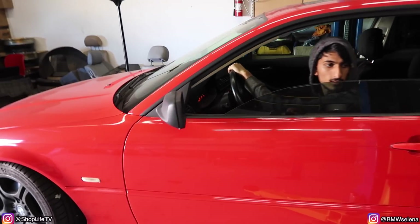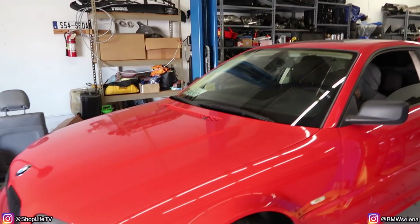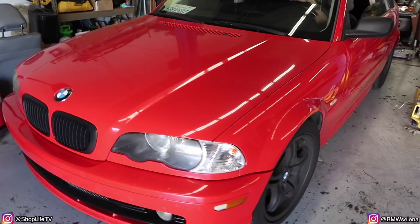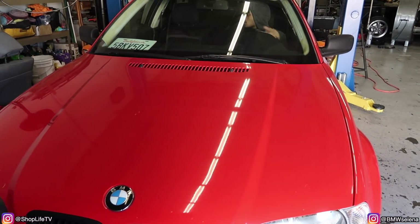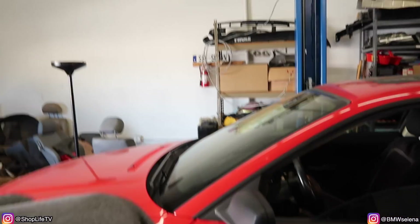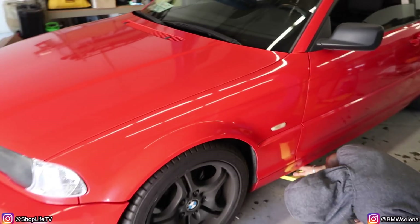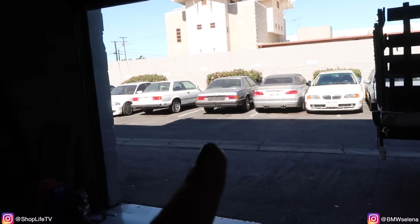Man, this makes me want a red car so bad — very, very bad. Looks so good. I'm just gonna paint my car, that E30 right there — it's gonna be red.